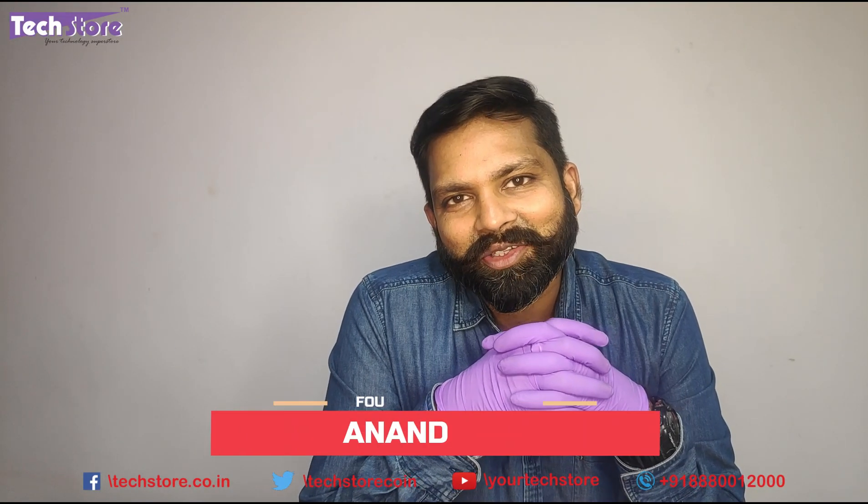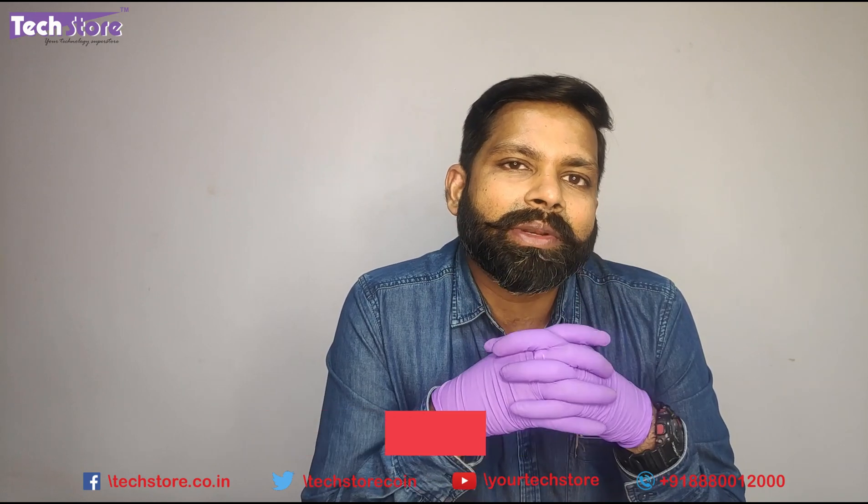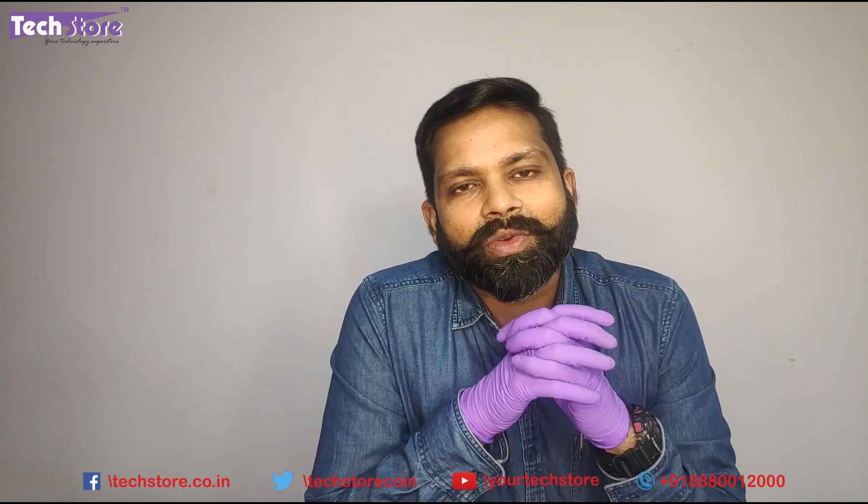Hey guys, I'm Anand Bhed, your tech guide from Techstore, and in this video I'm going to be showing you the latest AMD Ryzen offering by HP, which is the GR series of laptops launched here in India. This is September 2020 and it comes with AMD Ryzen 5 and Ryzen 3.